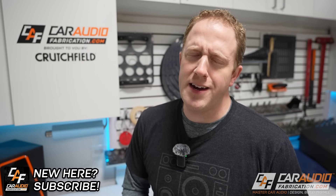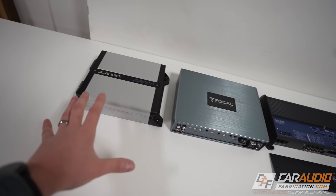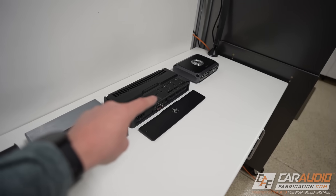Hey everyone, I'm Mark, welcome to Car Audio Fabrication — the channel where together we learn how to master car audio and how to design, build, and install our dream car audio system. Let's get into it — a crash course on car audio amplifier basics. Here I have a plethora of different amplifiers set up so that we can explain all of the basics.